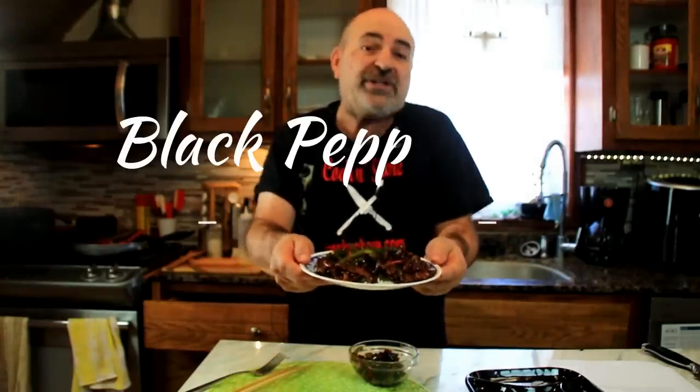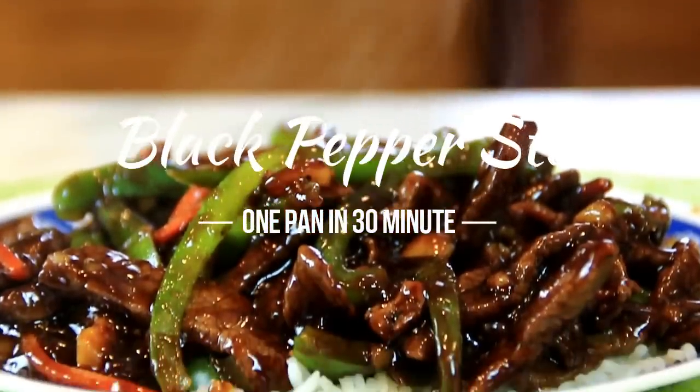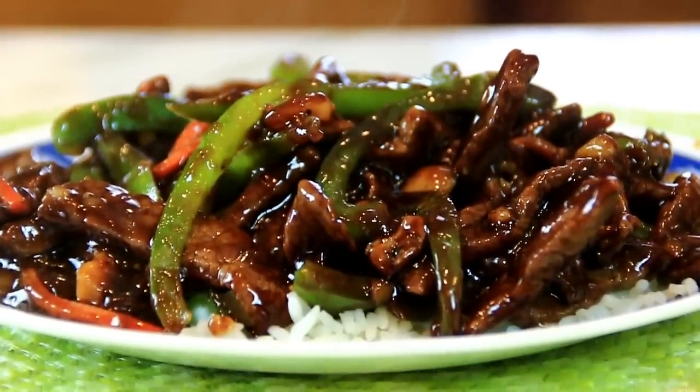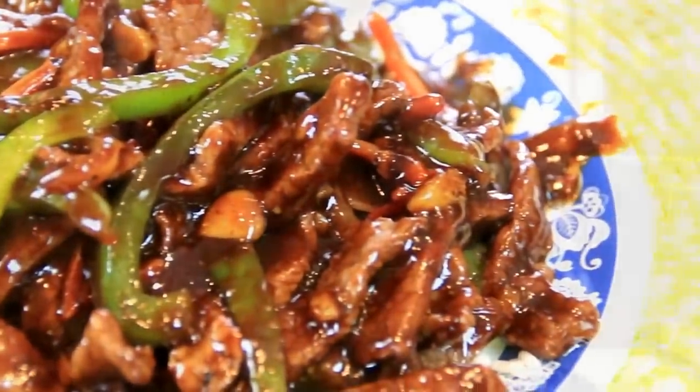Hey guys, how you doing? Dave here. If I haven't responded to your comments, it's because I cut my hand pretty deep and it's hard to type, but I'll get around to it — sorry about that. Today we're making this super delicious takeout dish — well, actually better than takeout: pepper steak. Incredibly delicious, the steak is so tender, served over a bed of rice with veggies, and the great thing is you can do it in 30 minutes. You're gonna love this, so let me walk you through it.